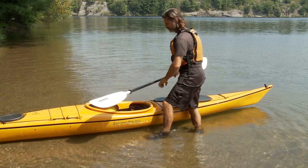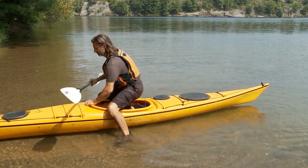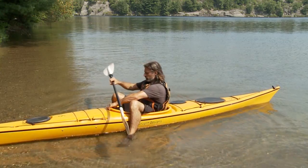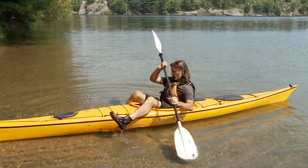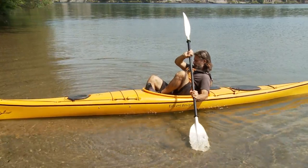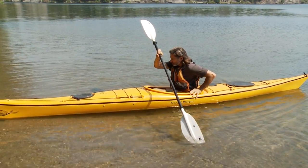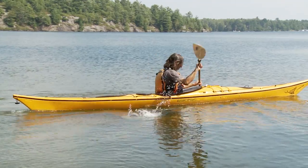Another way to enter your kayak from shallow water is to straddle your kayak with one leg on either side of the kayak. Then carefully squat down and settle into the kayak cockpit. Using your paddle pressed against the bottom like an outrigger for balance, slowly bring one leg at a time into the cockpit. Once you're settled in and comfortable, you're ready to go paddling.